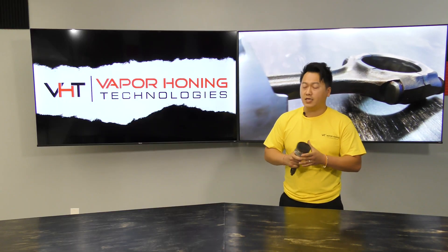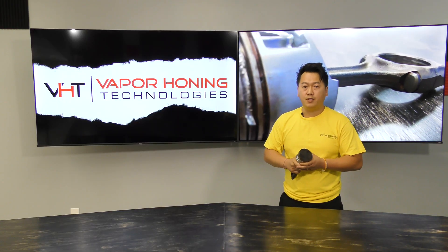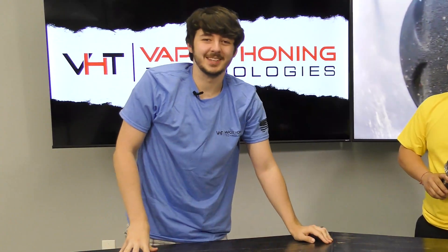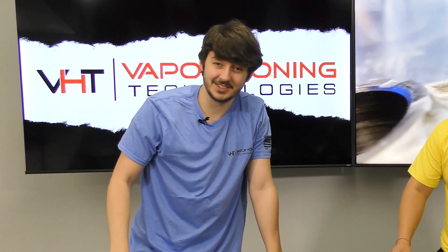So, what is carbon build-up? Carbon build-up is the result of incomplete combustion in your engine, leaving a black soot on your parts.